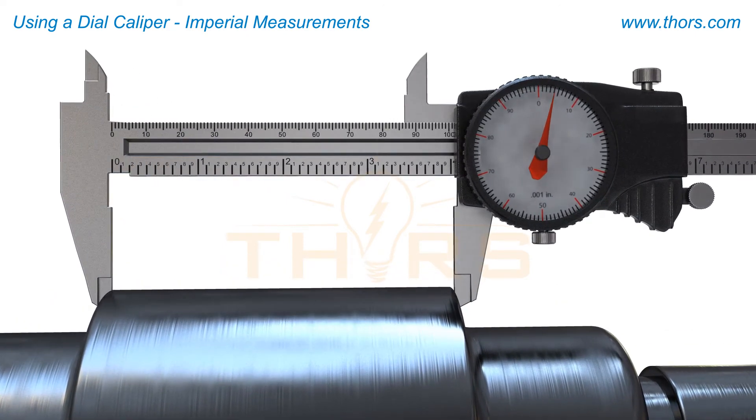When contact has been made with the appropriate touch feel, lock the top screw in place and take the reading. On the steel scale of this dial caliper,